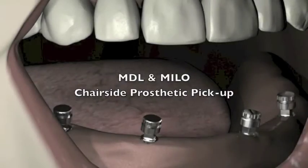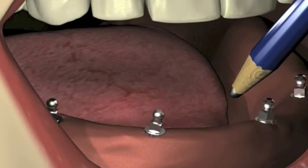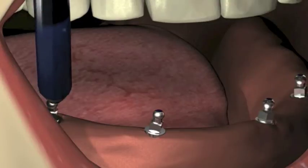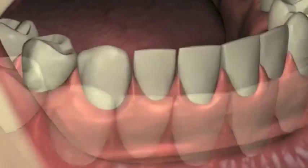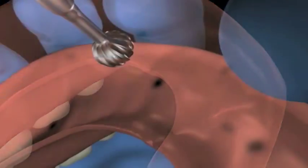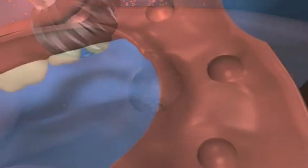For chair-side pickup of the denture retentive component, transfer the position of the O-balls to the tissue-bearing surface of the denture by marking the heads of the O-balls with a lead pencil, or insert soft silicone or soft wax inside the denture. The location of each implant is transferred to the denture. Using a resin burr, relieve the opening around the abutment impressions or markings in the denture by approximately 5 millimeters.